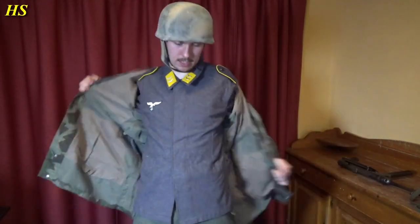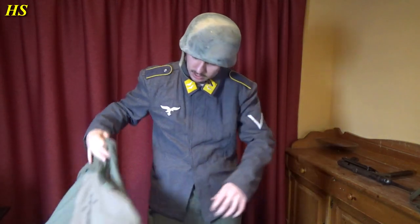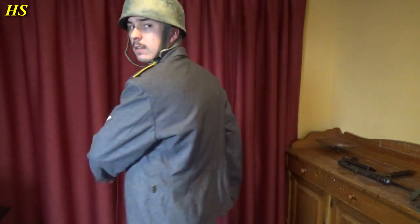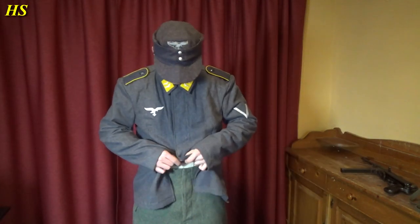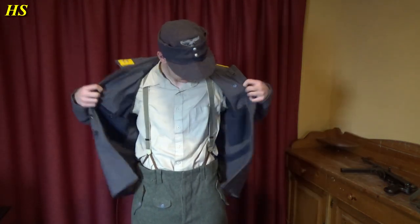Now let's show you what I got under here — we got my wool tunic, Fliegerbluse. That's why it's so warm in here, because I'm wearing wool inside, which is pretty insane. Knochensack. And shoulder boards — yellow. Gefreiter. We can wear it with the M43 field cap. I really like these caps — great design. You can unbutton these and have it very nice over your face, great for the winter. I'm sweating at this moment.